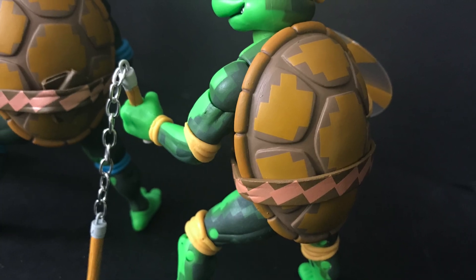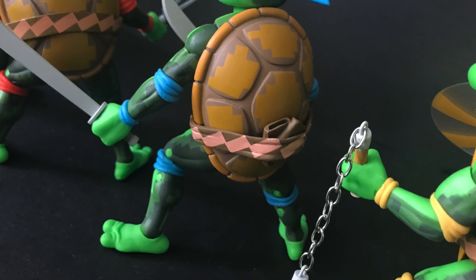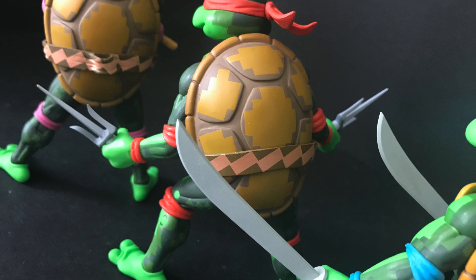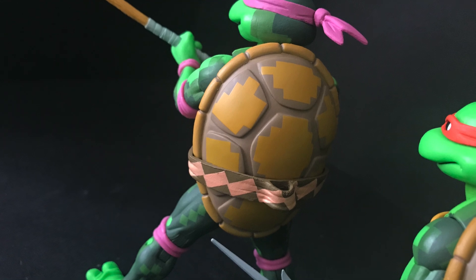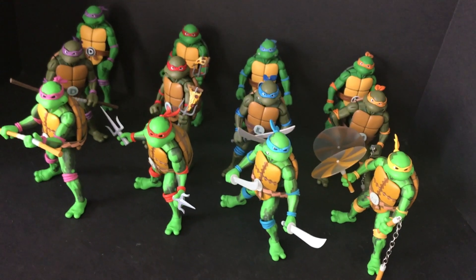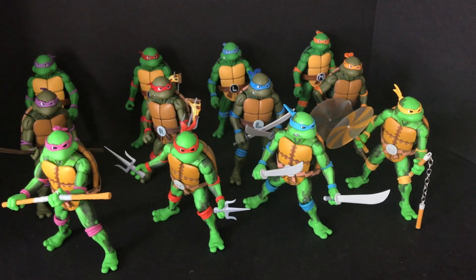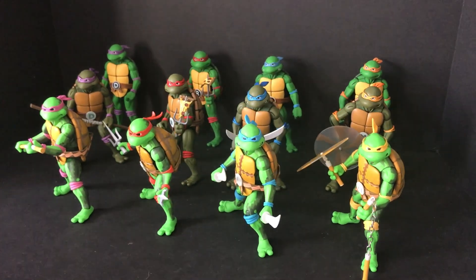The four turtles all have the same decos over their shells and body parts. I do wish — and I mentioned this in my first review — that their hands and feet also showed that 8-bit digital painting, because they kind of look like they're wearing differently colored shoes, and it doesn't blend well with the rest of the paint on the back or the side. But in comparison to all the other turtles that have come before, from cartoon to video game to the Archie Comics-style colorings, they're all the same articulation, basically the same weapons, just new paint overall.